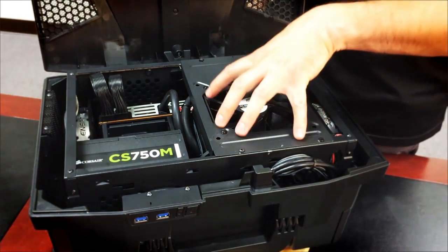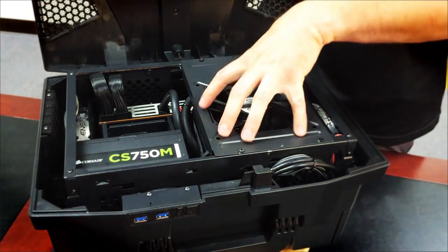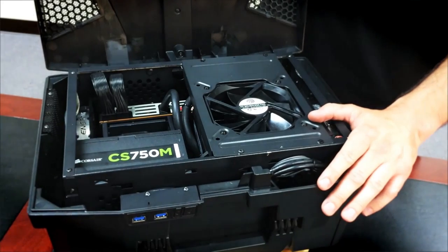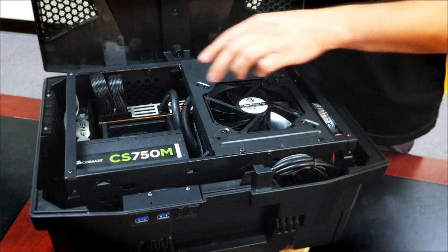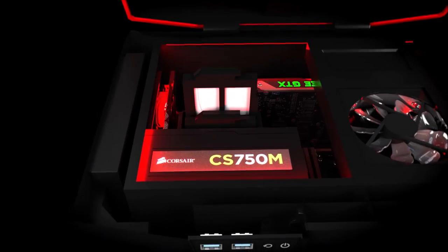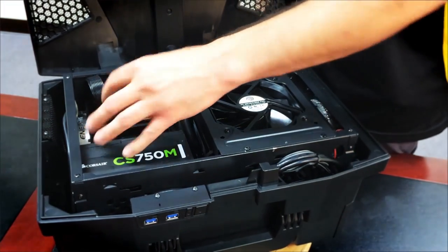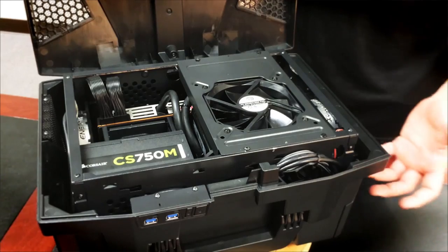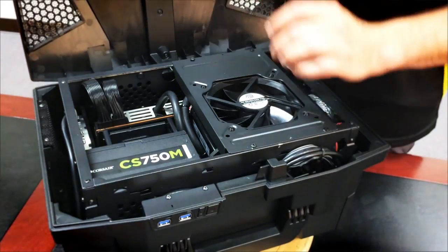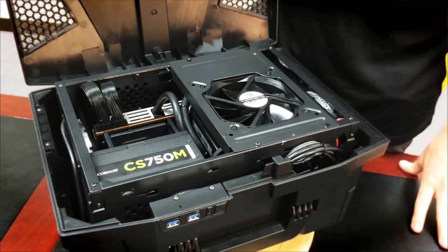It has a mini ITX motherboard mounted here, the graphics card is mounted here, and the power supply goes here. One of the really cool features — and what makes this case great for LAN parties — is this easy swap module, where you can have two different hard drives that plug in and out of this compartment. You can easily swap out a drive, so you could have games on one and work stuff on the other. You could use the system at home for work with a drive full of business documents, and when you want to go to a LAN party, pull that drive out and put in your drive with your entire Steam library. Pretty cool.